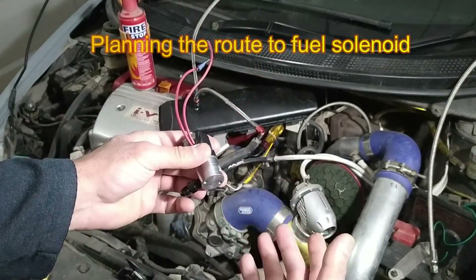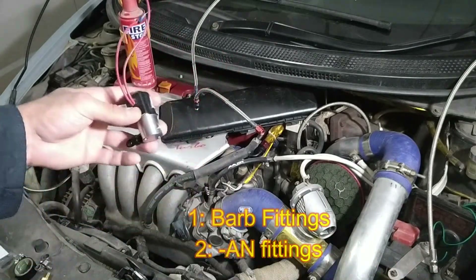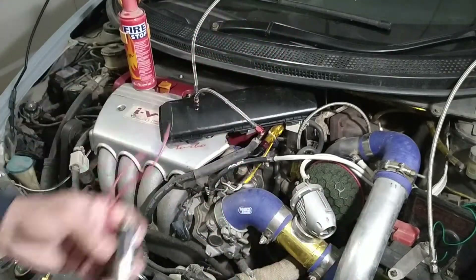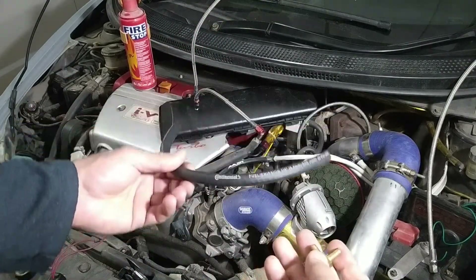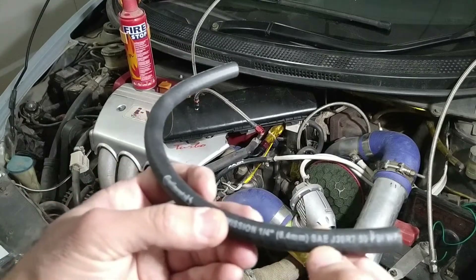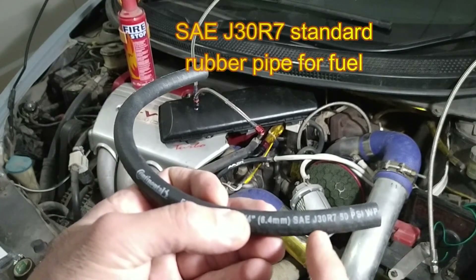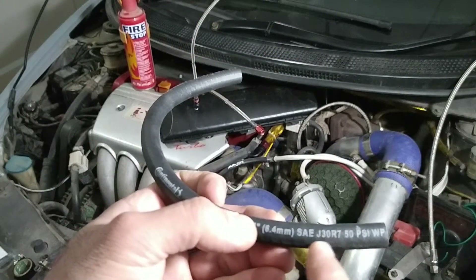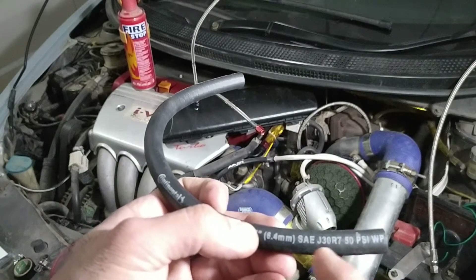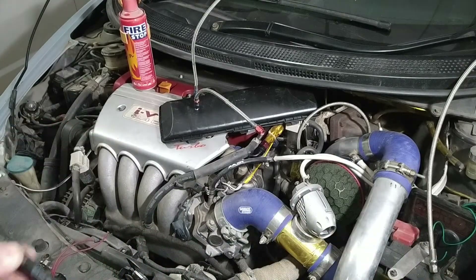That depends on which fuel system you are using and which fuel fittings you want to use. There are two systems: one is barb fittings and the other is dash AN fittings. The NX kit sends the barb fitting for this end. This is the fitting which NX sent, and this is their rubber pipe which is supposed to carry the fuel. This is the minimum standard which should be used for fuel: SAE J30R7 — this will not melt internally due to gasoline.